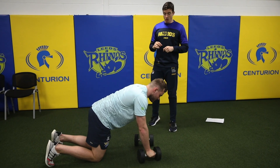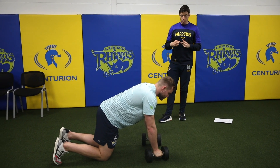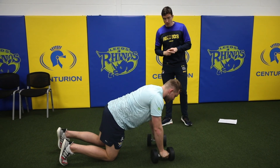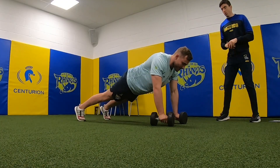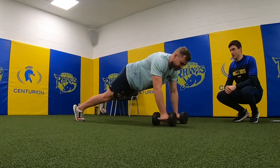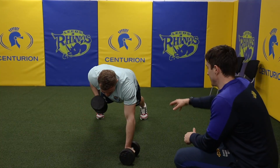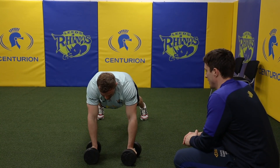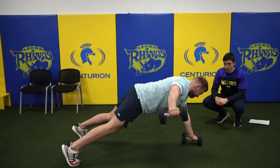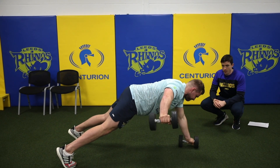A progression on the renegade row: in the full press up position, Dan's going to row the dumbbell up and this time fly it out to the side. You can see already how challenging that is — this is about stability at the ankles and hips. He's going to row it up and push out. A really good progression for anybody who finds the renegade row too easy.